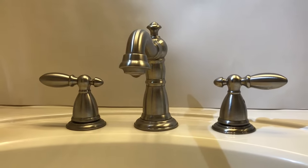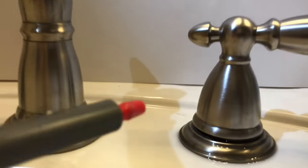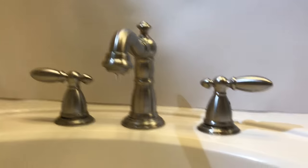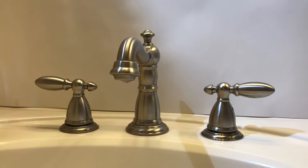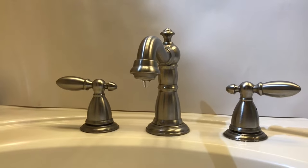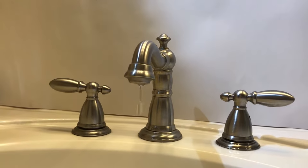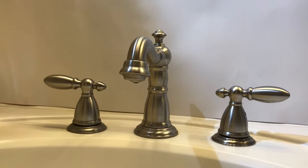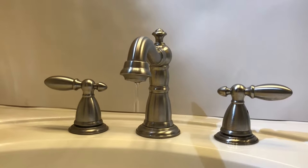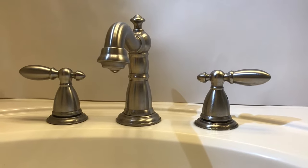If you have a two-handle Delta faucet that is dripping, or if it is leaking right there under the handle, I want to show you how to make those repairs — it is very easy. If it's dripping, that is normally wear on the seats and springs. Occasionally a tiny piece of debris will get in the port where the seat and spring sits and cause it to leak. If it is leaking from under the handle, that will be the cartridge.